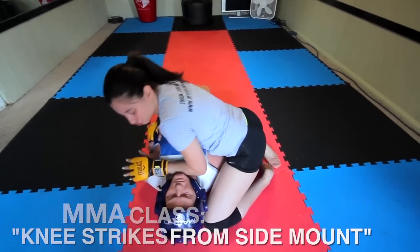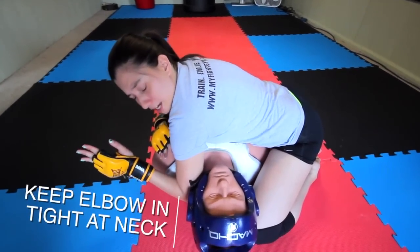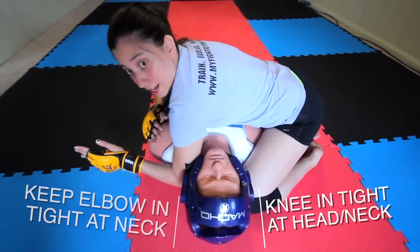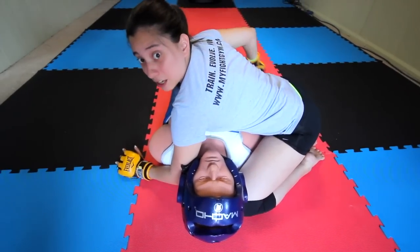First you want to make sure that you have a nice strong side mount. You want to keep this elbow in tight and this knee up by their head so you keep your opponent secure. And then we can throw the knee strike with this opposite leg.